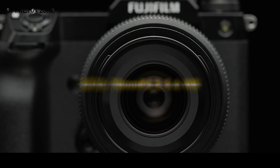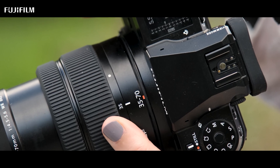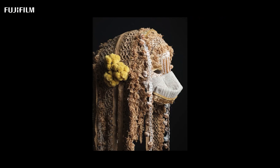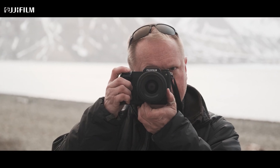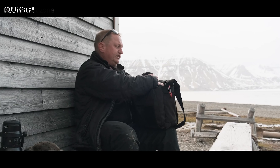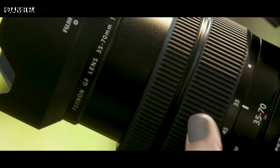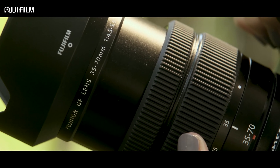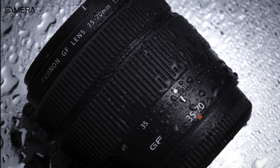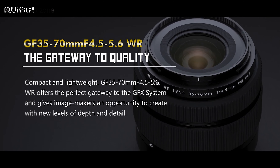The Fujinon GF 35-70mm f4.5-5.6 is a lens for Fujifilm medium format cameras which is noted for producing extremely sharp images. One of the most striking features of this lens is its compactness, which makes it a travel-friendly lens. It weighs just about 390 grams and features a collapsible construction that gets bigger as you move the ring. However, the lens has a plasticity feel to it, as metal parts have been avoided to keep the weight minimum.